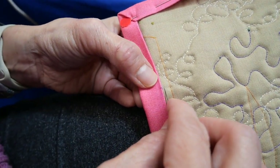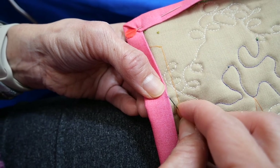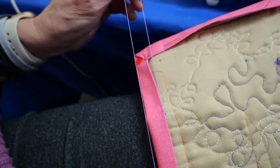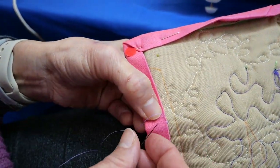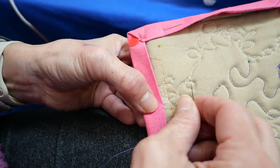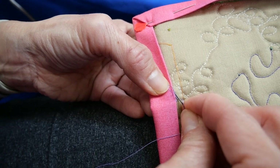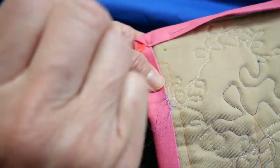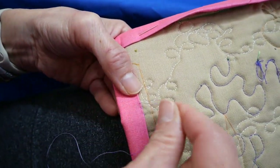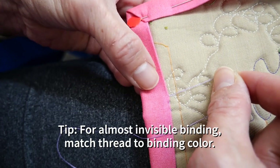Here's the first stitch. Take your needle and go right above that entry point where you put the first stitch, then on the diagonal just nip a bit of that binding and a little bit of your backing, then proceed forward so your stitch sits squarely on top. Go back in on an angle and proceed forward. Your goal is to match the color of the thread to the binding so it's almost invisible.